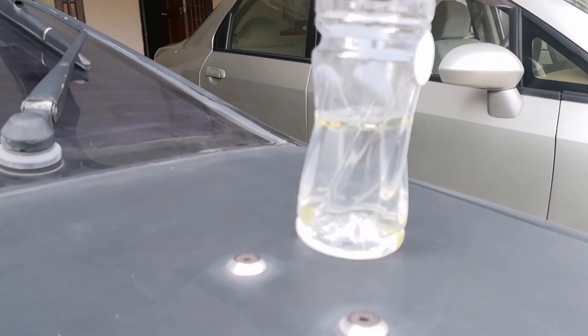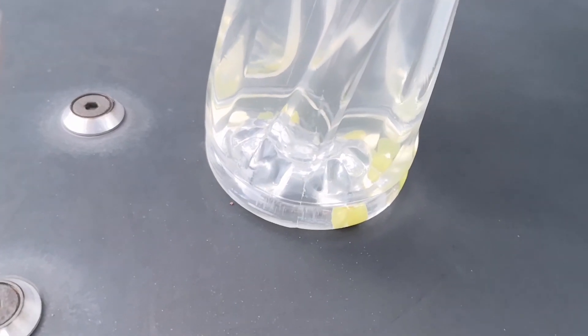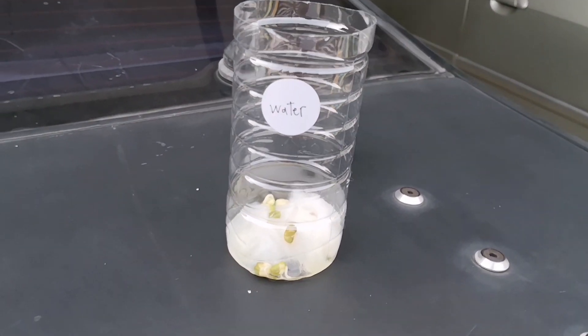Wow! The seeds in the oil shed their skin! I didn't expect it to do that. Maybe this one will germinate.